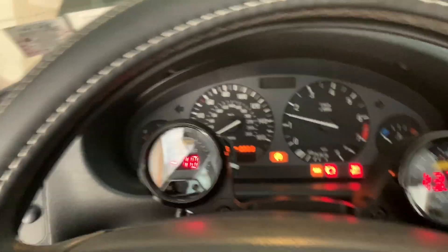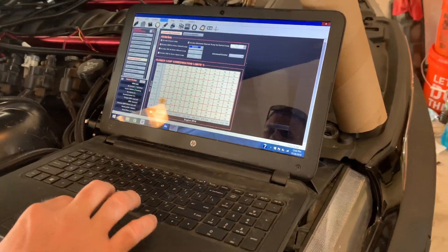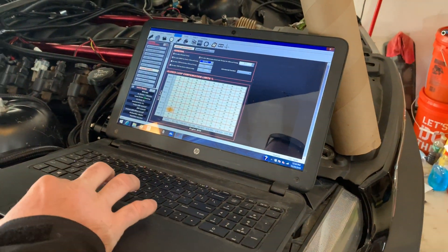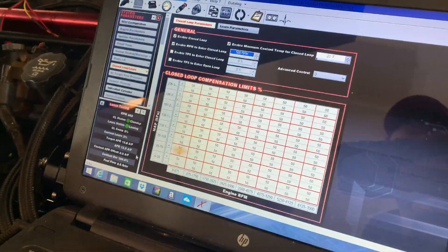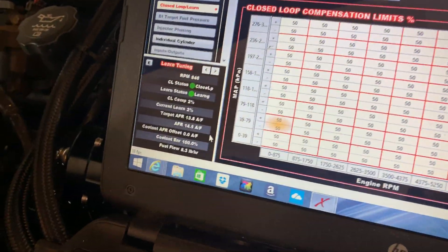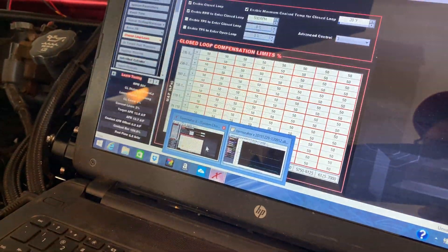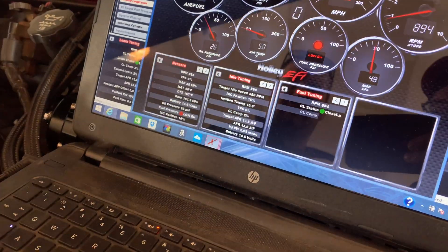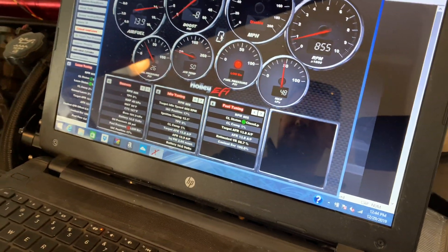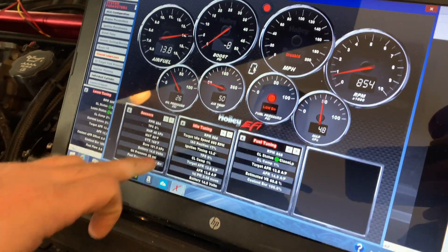It's alive! We are learning — we're getting data! It's learning, it's learning. How long should we let it run? You can shut it off, and if you want, it should start right back up. Everything looks good here — oil pressure.